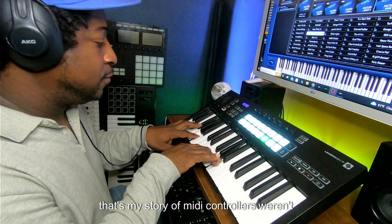That's my story of MIDI controllers not being accepted back in the day when I grew up. Peace out — comment and subscribe.